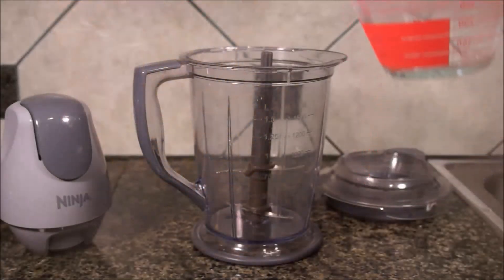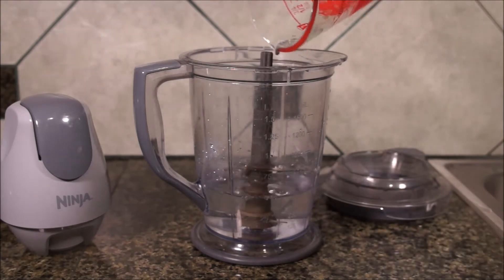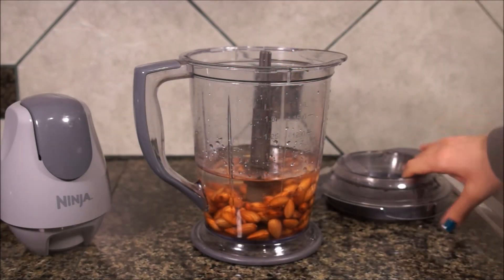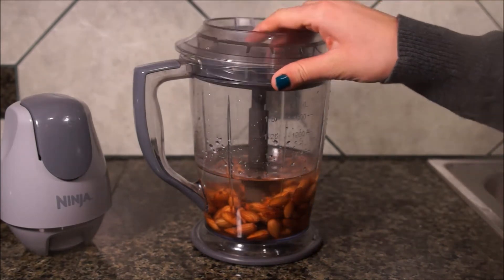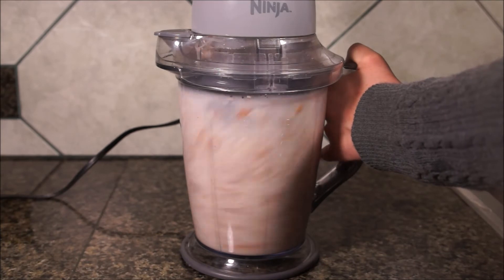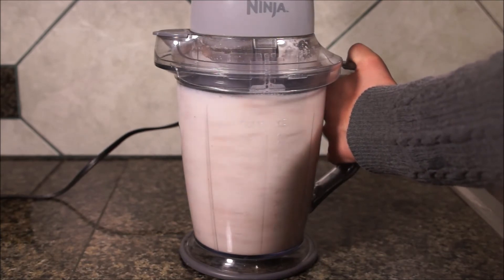If you didn't eat too many of the almonds, you will need 4 cups of water for milk or 3 cups of water for coffee creamer. My processor can't take the full amount of liquid without making a mess, so I do it in 2 batches. Add your almonds and your water and start blending. Blend until the almonds are thoroughly chopped up and the water is white.